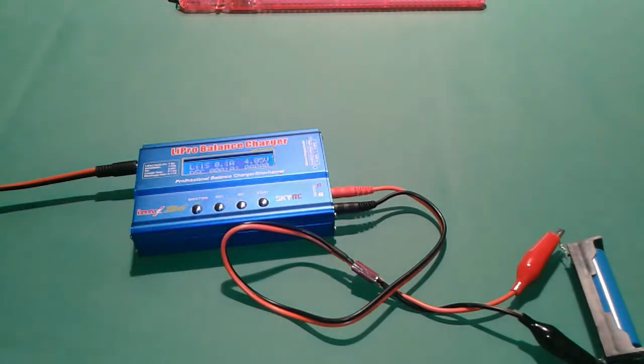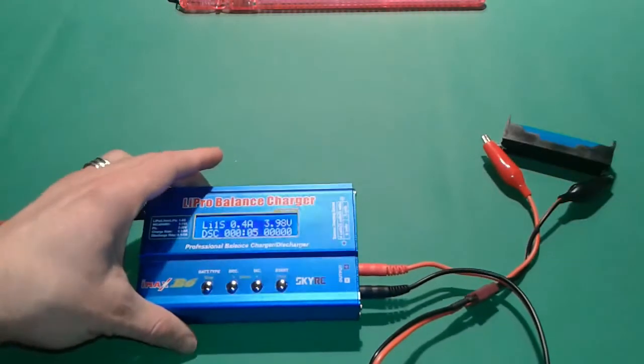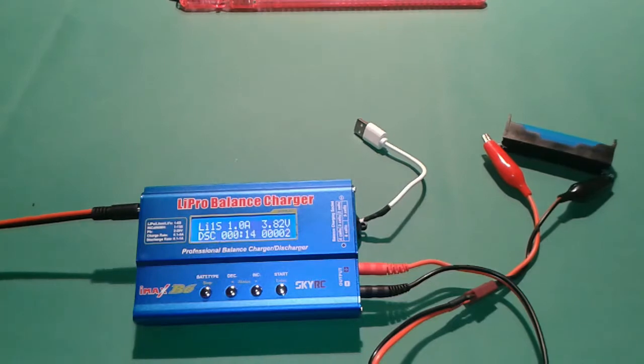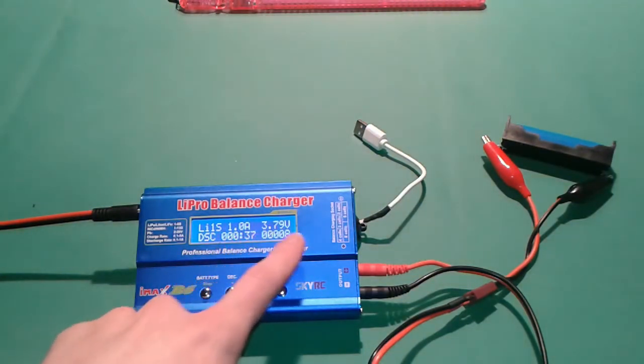It's starting to do its thing now. Stay tuned — I'm going to show you the results in a couple of seconds. You can see the time increasing here and the milliamp capacity increasing over here as well.